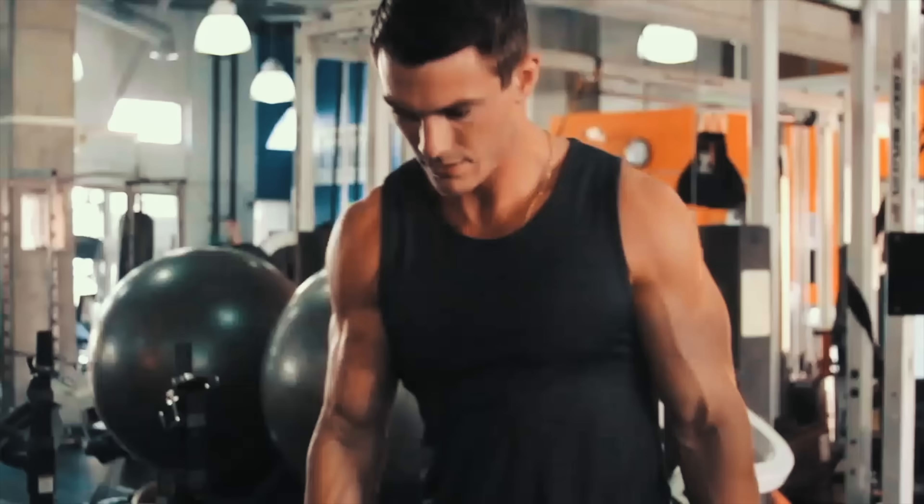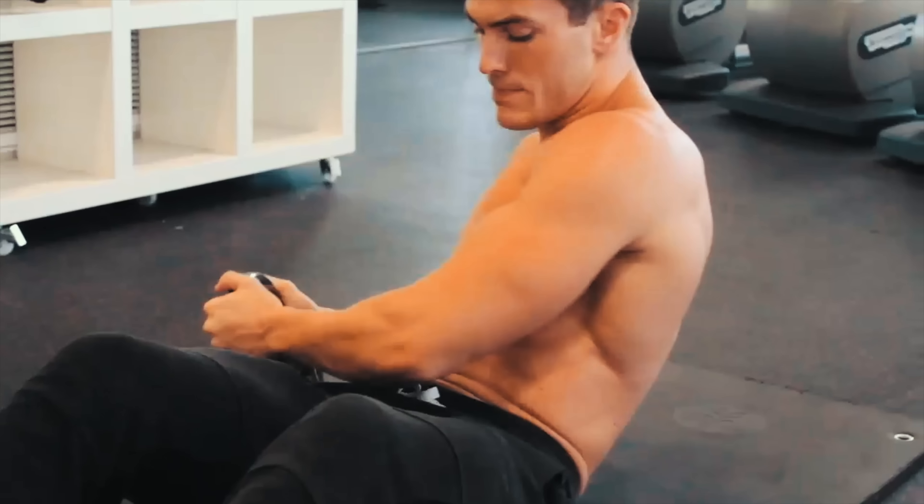What's going on guys? This is Vince with vshred.com and in today's video I'm going to help you understand which one is better for you — chest press or chest fly.